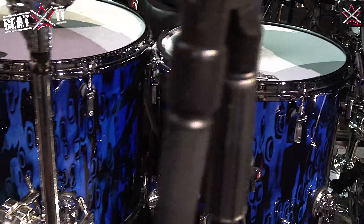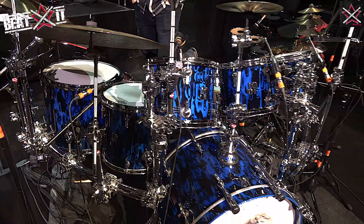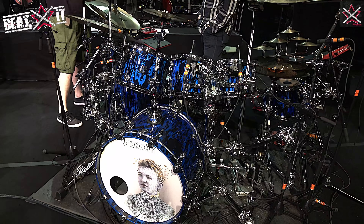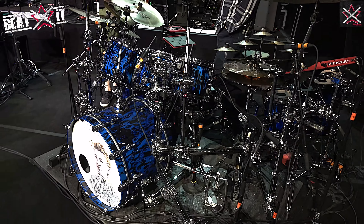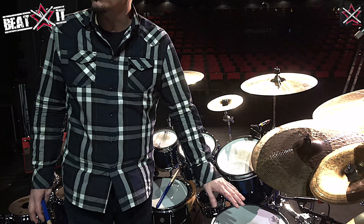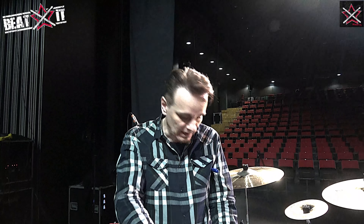Do you tend to stick to the same tom depths usually? Yeah, I've had a configuration like this for quite a long time. The 15-18 I've only been using for about the last four or five years, but I found when I had a 14-16, I've never found a 14 inch floor tom that didn't sustain too long. So I don't like to put any gel or any stickers on the drums. Inside the floor toms I've cut a ring and I drop it down inside.